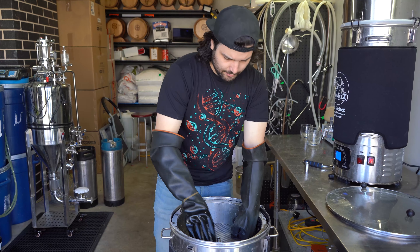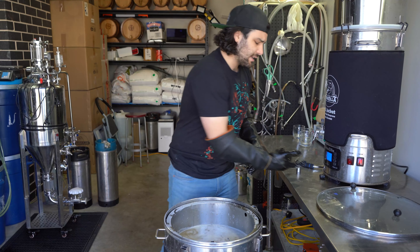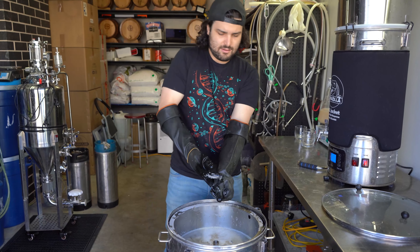We've finished mashing in. We're just going to put our top filter onto this. From here, we're going to mash for one hour at 66 degrees Celsius. By the end of that, we'll have mashed out all the sugars and enzymes out of these grains and we'll be ready to get onto boiling.